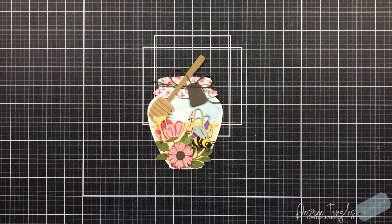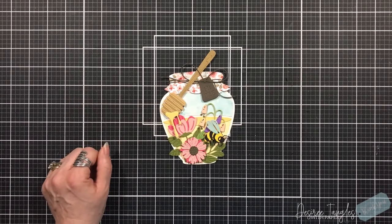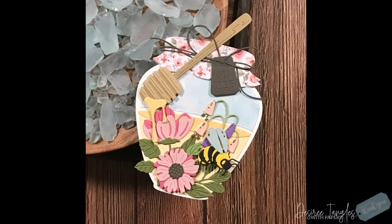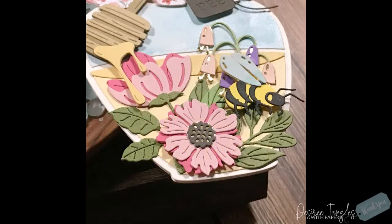And there we go — that is our shaped card! It does stand on its own, but again because of that spoon sticking up, I would put this in an envelope for a 5x7 card and it will fit perfectly. The products I used will be listed down below, including all of the clubs and their bundles. Remember, this is the large die club kit of the month for January for Spellbinders.